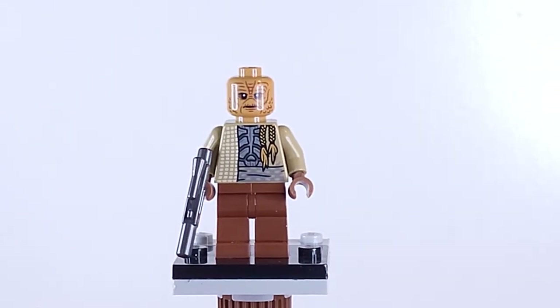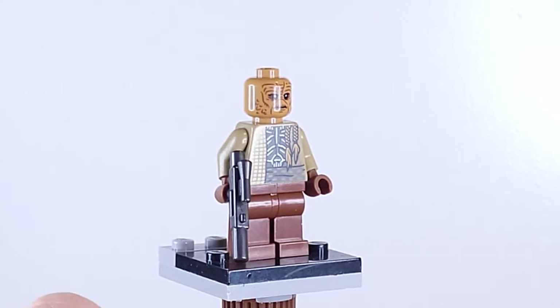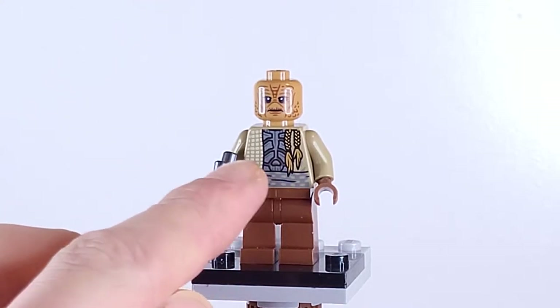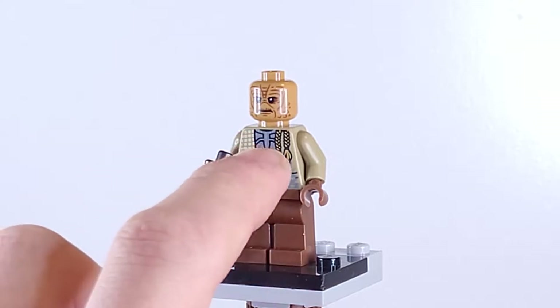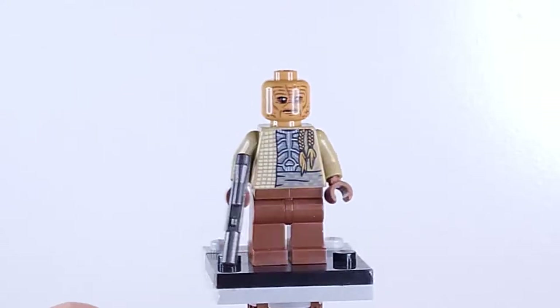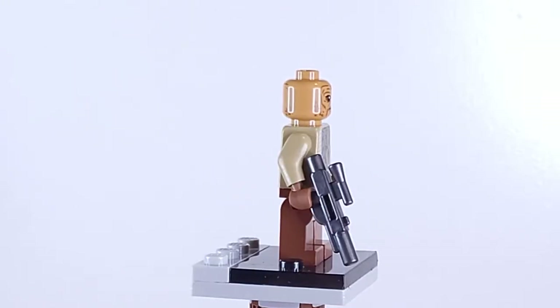The next figure we have is the Weequay Guard. It's a pretty nice figure and I'm glad that we're finally getting another Weequay — it's been a hot minute since we've gotten one of those. It's a really sweet figure. Looks like he has some armor underneath his cloaks, and he also has some ponytails going down the front of his torso and on the back as well. No printed legs or anything like that, just a simple little Weequay. It comes with a silver blaster as well.